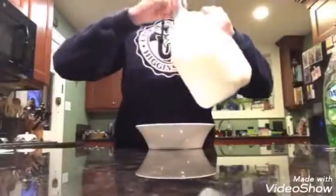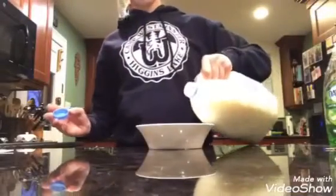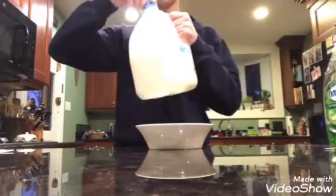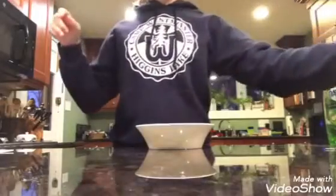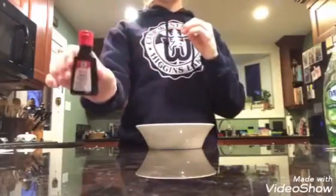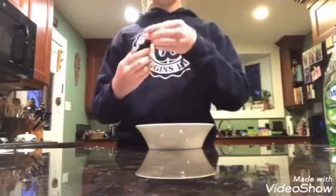Begin by pouring milk into your bowl. Then take your food dye and put a few drops.